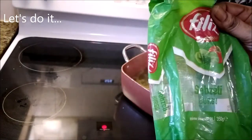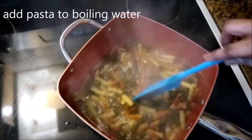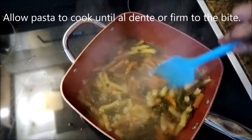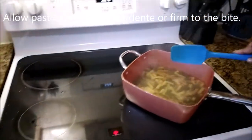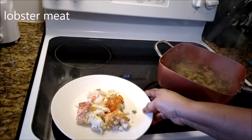I am adding one package of tri pasta to this boiling water. This is the pasta with three colors. They are going to cook until they are al dente or firm to the bite. I don't want them smushy — they are going to be cooked but just right.